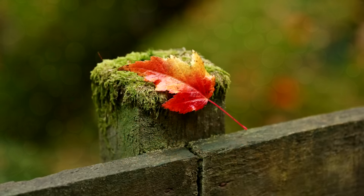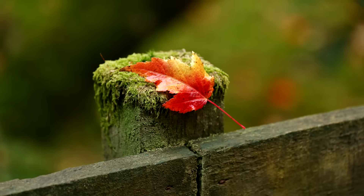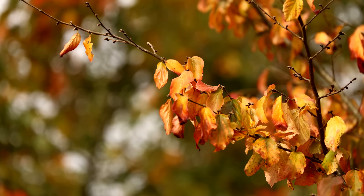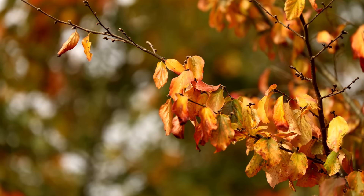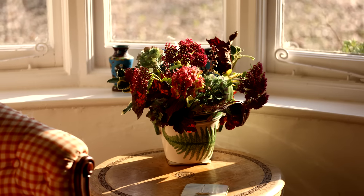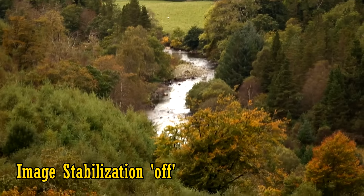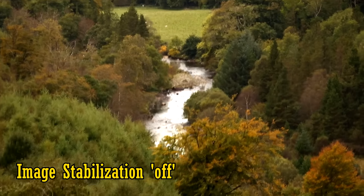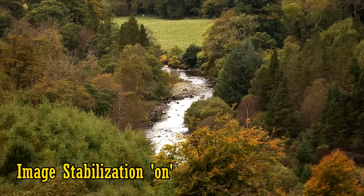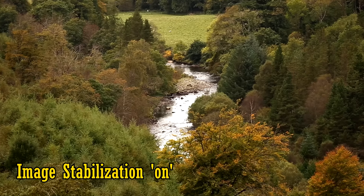The lens's maximum aperture of f4-5.6 is not very bright, so you won't be getting the fastest shutter speeds or the most out-of-focus backgrounds here. But the lens does have very efficient image stabilisation to help with that, and to help with handheld video. Here's some footage at 300mm with it turned off, and now turned on. As you can see, it works pretty efficiently, but it does make some gentle clicking sounds.